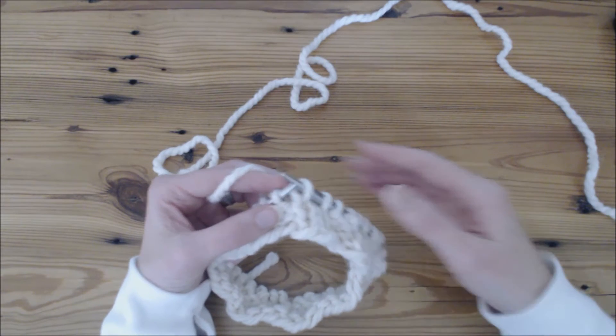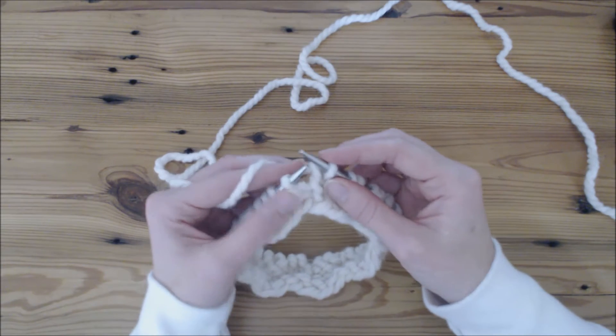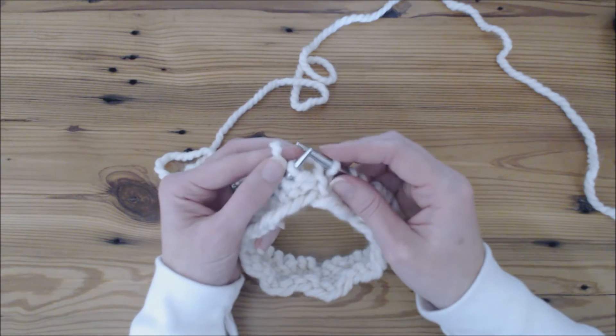Hi, this is Jennifer with Brome Fields and I just want to show you a quick video on how to increase a stitch using the backwards loop.